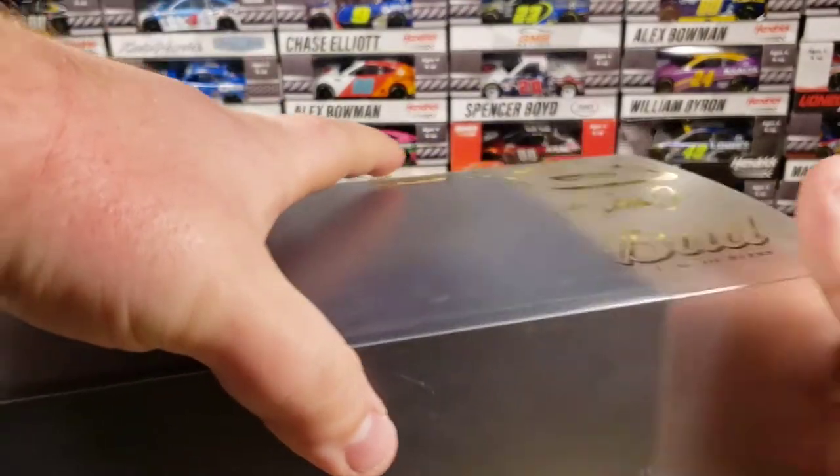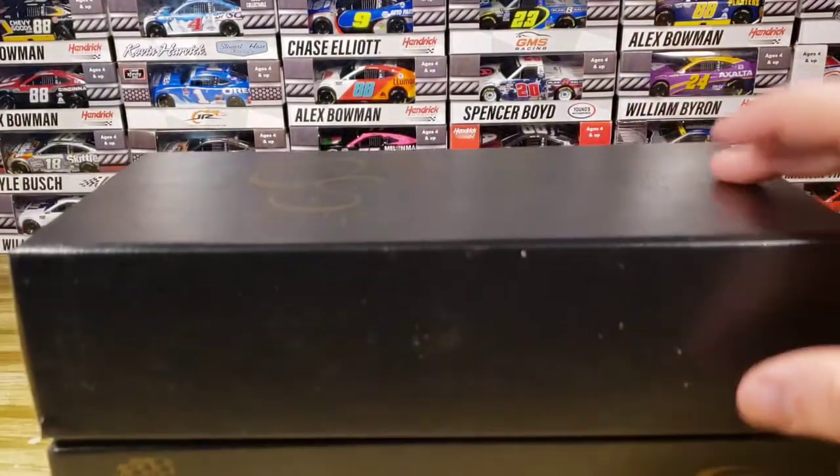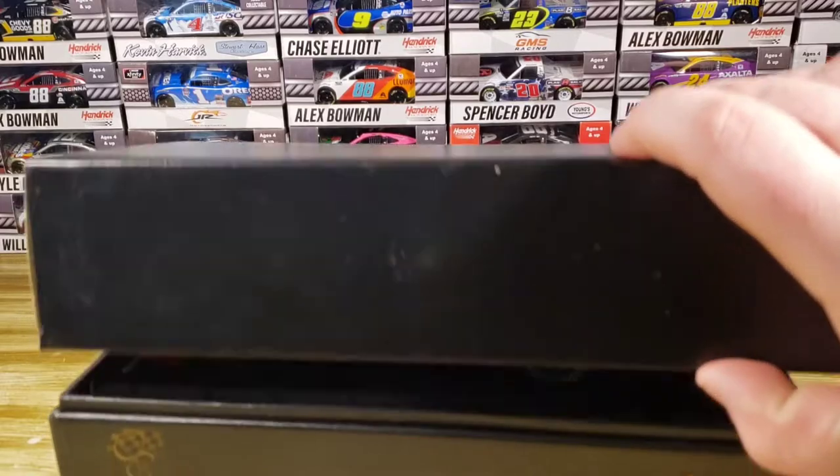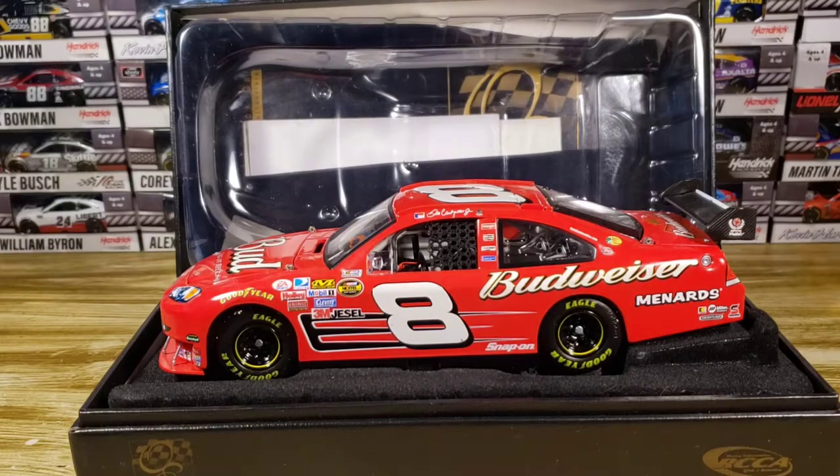Sliding the sleeve off, we've got the Elite box, which opens in a clamshell form. We've got the diecast right here and we've got some stuff behind it that we'll take a look at in just a minute.